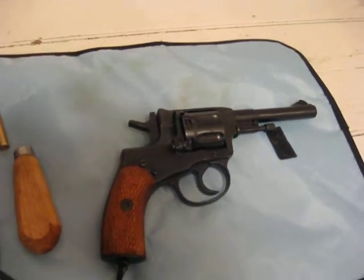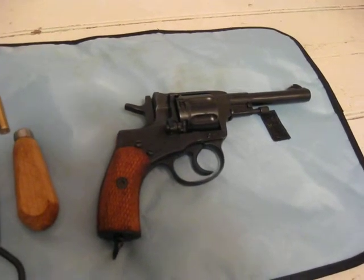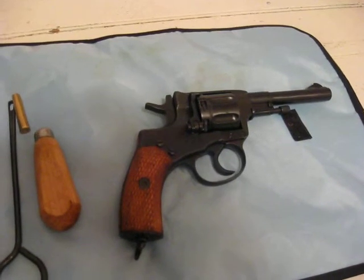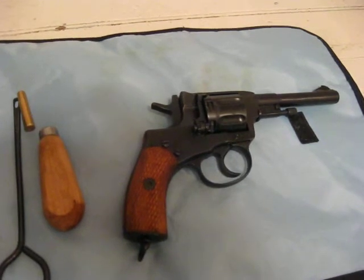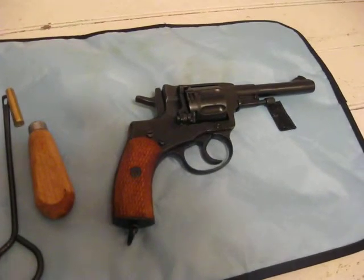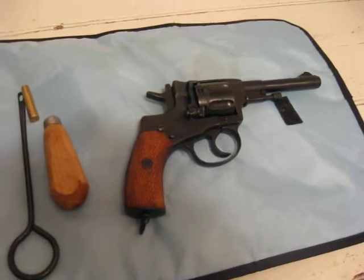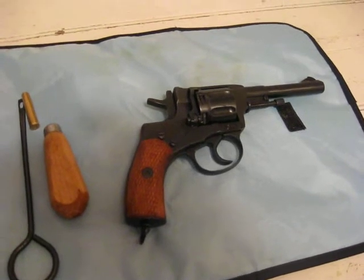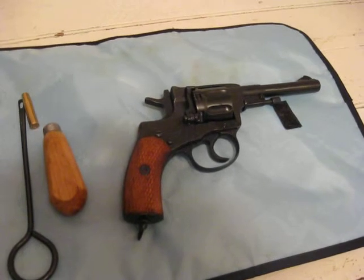This revolver, much like its Russian rifle counterparts, was made to take a beating, made to just continue to function, to be simple and easy to repair. A former Russian officer said that if anything went wrong with the M1895, you could fix it with a hammer. And isn't that true of the Mosin Nagant rifles as well? Those things were just made so practically — to survive in harsh conditions, to keep on functioning, and if something did go wrong, to be easily disassembled and reassembled.